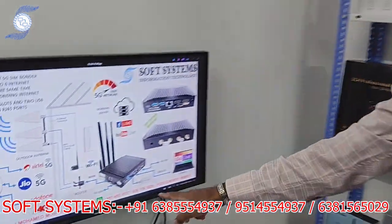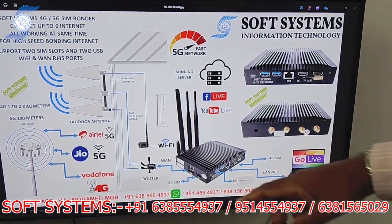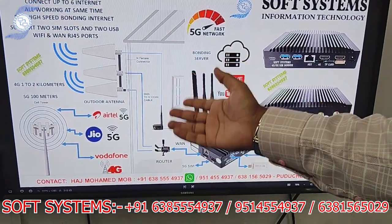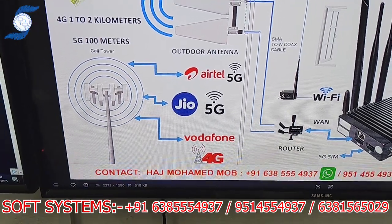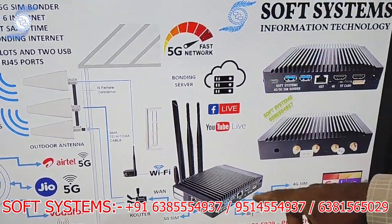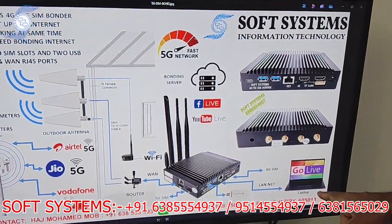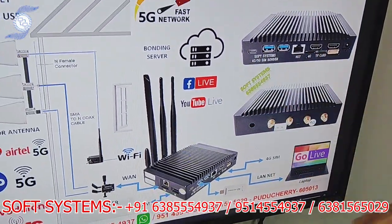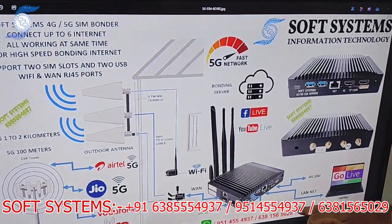I will explain the workflow concept. You can connect an external antenna and use multiple SIMs from carriers like Airtel, Jio, Vodafone — 5G and 4G. You can connect either a router or Wi-Fi. We have an internal bonding server that combines multiple internet connections to the laptop, and from the laptop you can stream to YouTube and Facebook. You can also use a USB dongle.